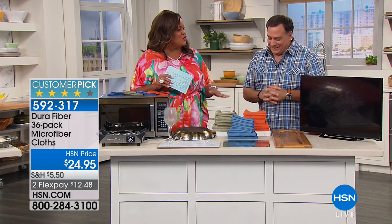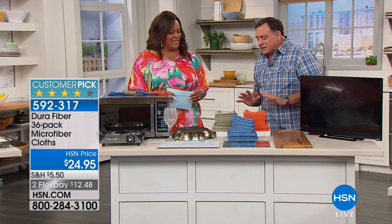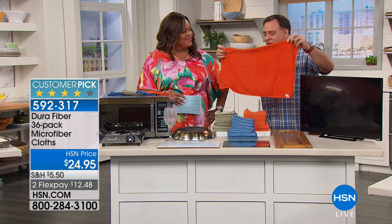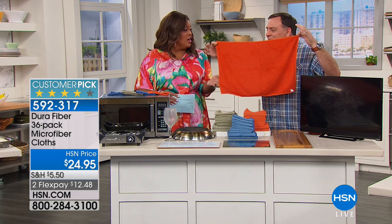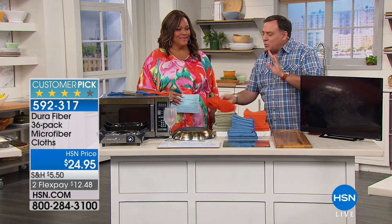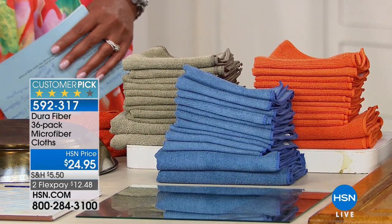I absolutely love this because it doesn't leave any streaks, no lint left behind, and it's going to dry in seconds. And that's the beautiful thing about Duro Fiber. This set that we have here — we've been selling Duro Fiber here for about 12, 15 years. This is a 36-pack, and what makes this set really cool is that you're getting 30 of the smaller pieces but then you get six of the large ones. The 12x18s are absolutely wonderful for cleaning the car, any big jobs. You're getting different colors, and the reason for that is so that you don't cross-contaminate.